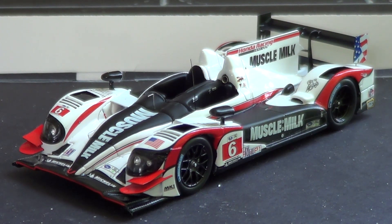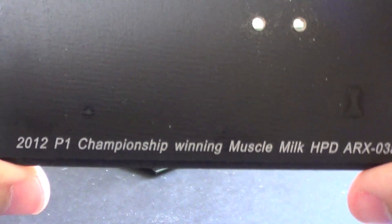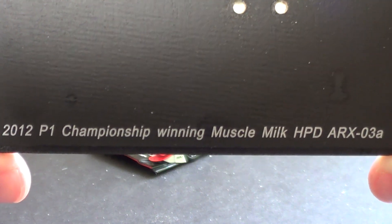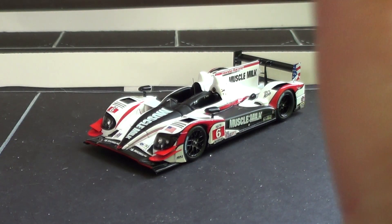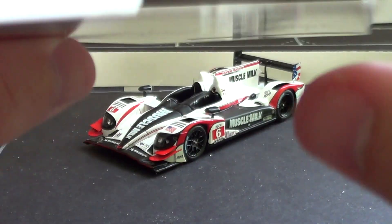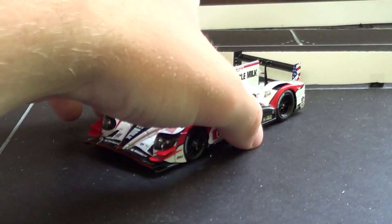On Spark models you do get a little bit more than just the car. You get this wooden base, and it has something written on the bottom: P1, 2012 P1 championship winning Muscle Milk HPD ARX 03A. You also get a plastic case which keeps the dust off, and the box insert says 'not suitable for children under 14 years' — probably because no children under 14 can afford this.